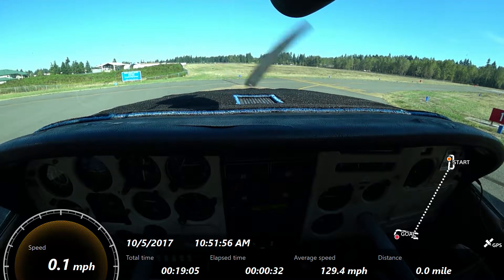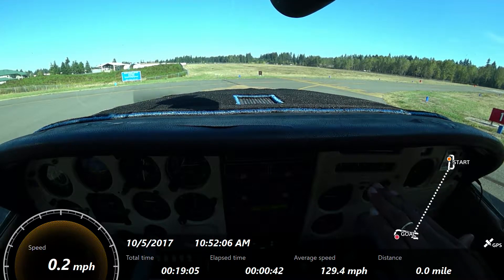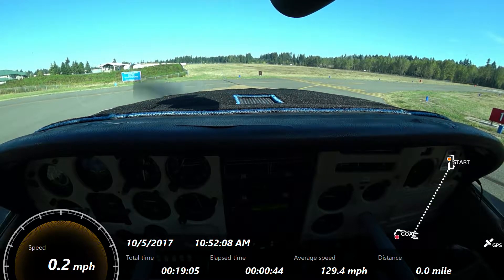I see them turning base to final right now, so we're going to give them some time. And once we're off the ground and in ground effect, we'll slightly lower the nose and climb at 55.